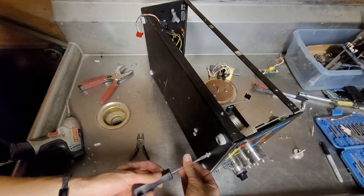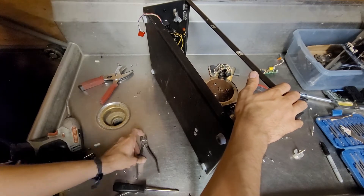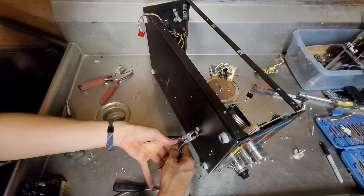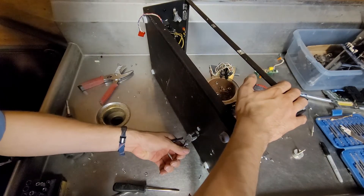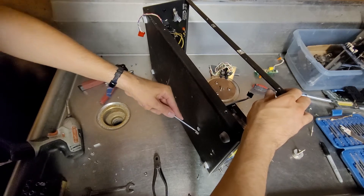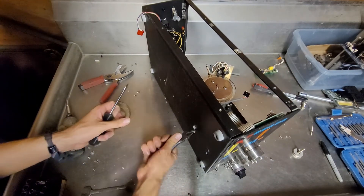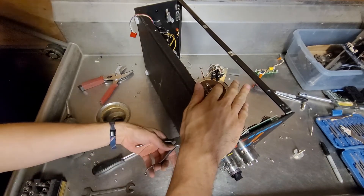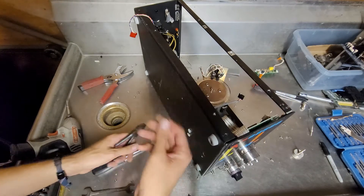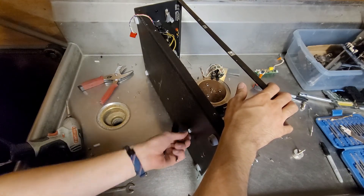There we go. Oh man, just kind of doomed for failure there. It probably doesn't help that I have this on its side while trying to mess with these, since it's putting them under a load.